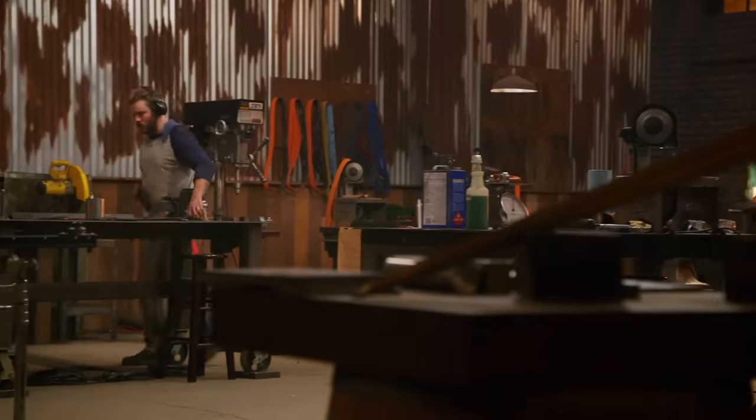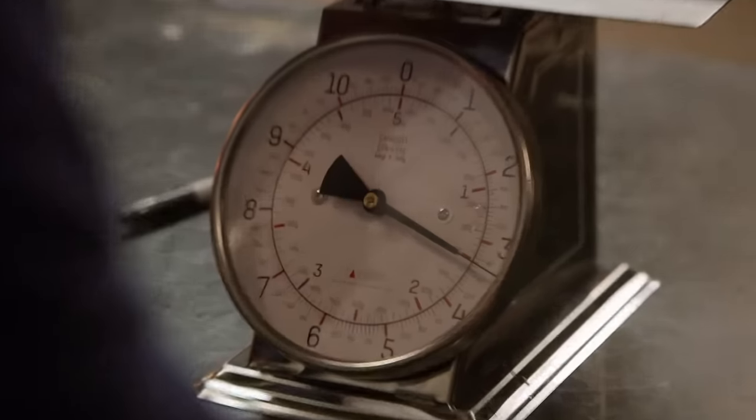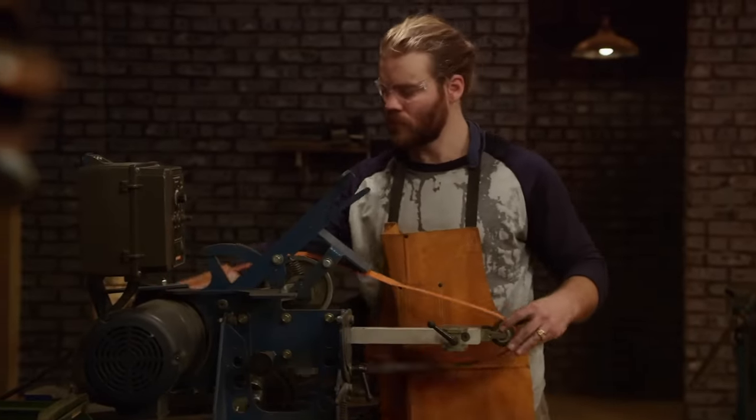Bladesmiths, half the time has elapsed. You have just four hours remaining. We have a weight parameter, and if I don't pay attention to the weight the whole way, I'm going to bust parameters. Steven's got his blade on the scale — it's just over three pounds. How is he going to hit the weight parameter? He's going to have to start regrinding or fullering, and lots of it.